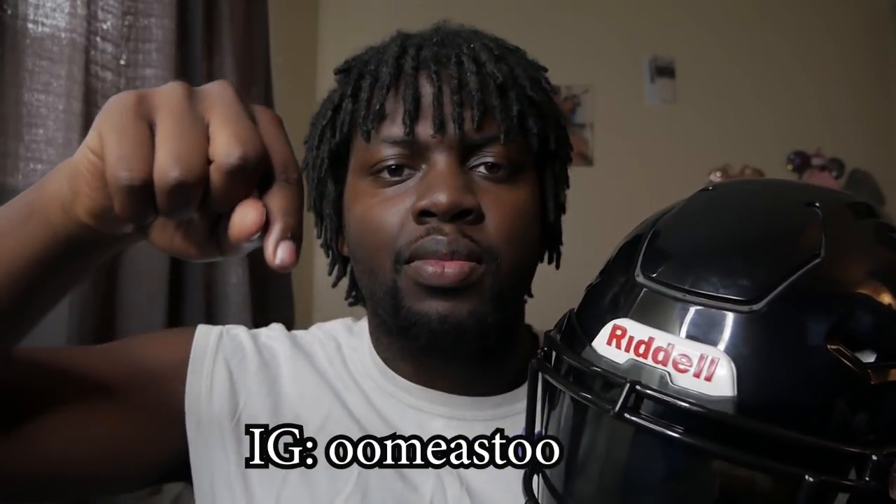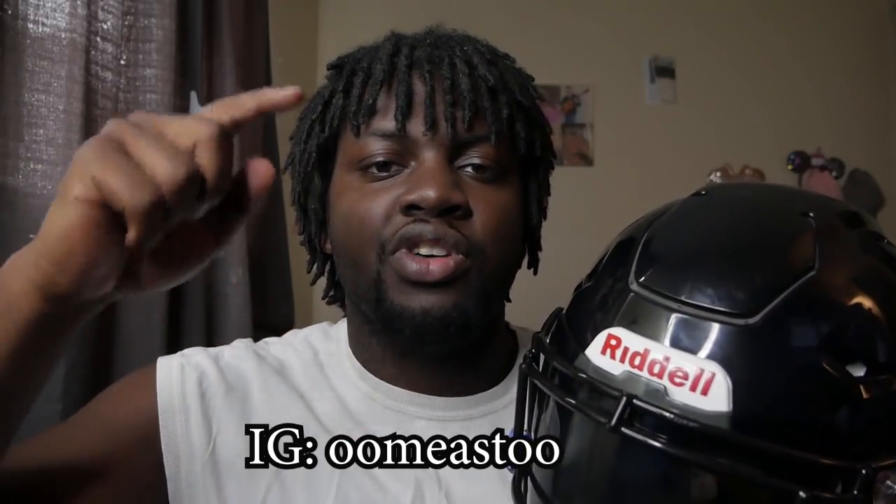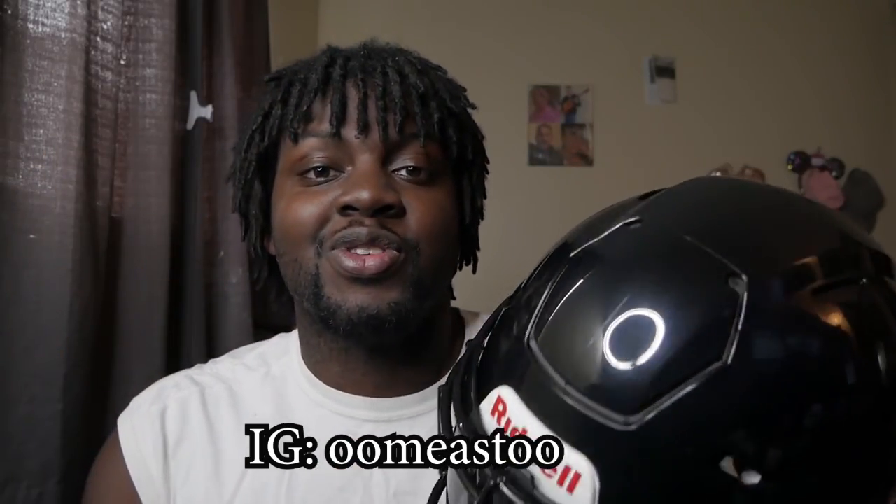Shout out to the homie — I put his Instagram name on the screen right now. Shout out to him for helping me out putting this on. Y'all go check him out on Instagram; he played football overseas. But yeah, that's how I finally got this to go on.